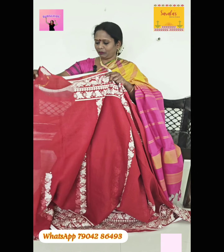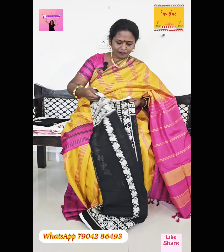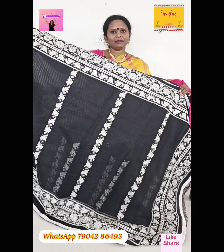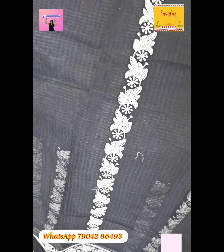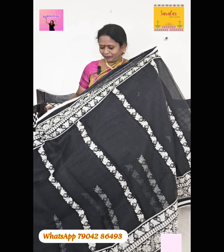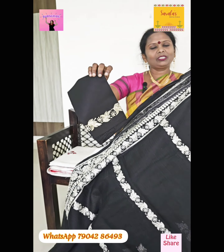This costs $2495. Next, we will see the maroon color and black. We will see the blouse on the sleeve. This cost is $2495.